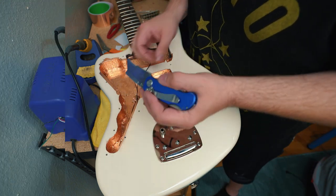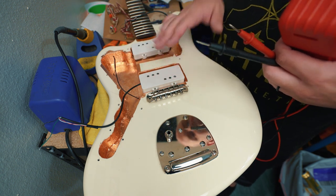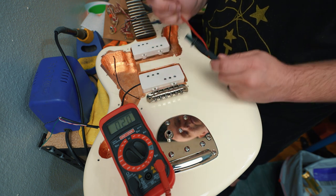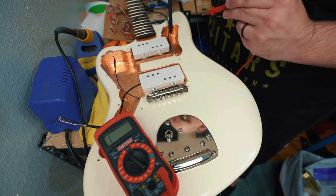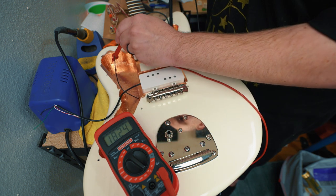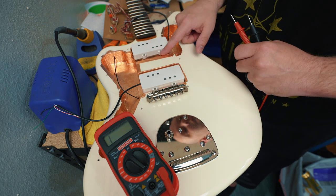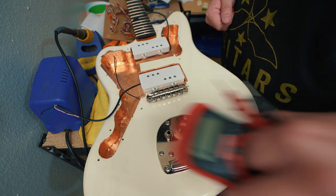Now we have all our copper shielding tape in the cavities and the pickups are mounted. We need to test to make sure all these grounds are continuous. With the multimeter on beep mode, wherever I touch on this copper shielding tape it's going to beep because we have full ground connection — full continuity across all of the copper shielding tape. That's fantastic. That's what we should have had with the shielding paint, but I wasn't getting it, so that's why I shielded everything with this copper shielding tape inside the body.